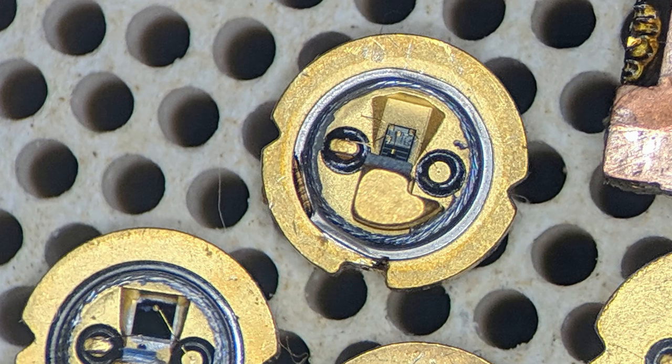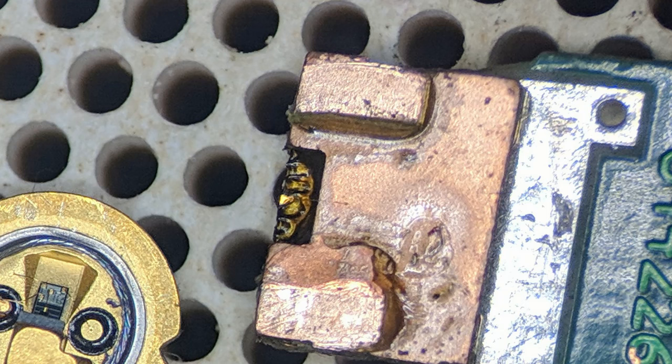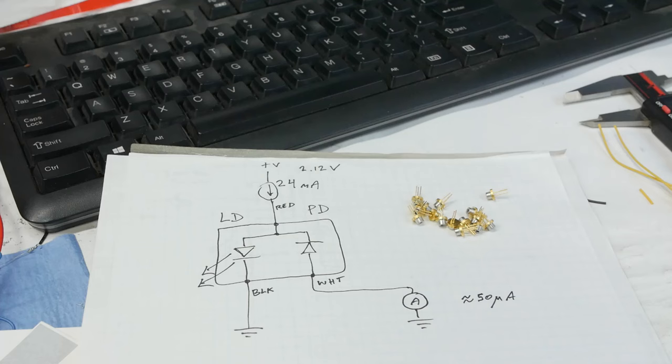In at least one case I also found, instead of a monitor photodiode, an entire integrated circuit with a photodiode in the back of the package — so this one is actually doing the light regulating inside the package, which is not going to work for this experiment. And here's a really cost-optimized one — they've gotten rid of the metal package altogether and just have the laser die right on a piece of PCB material.